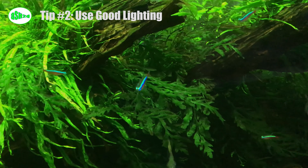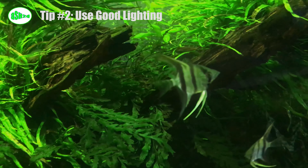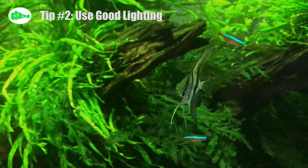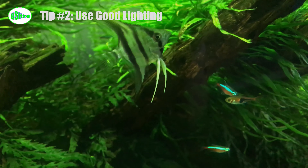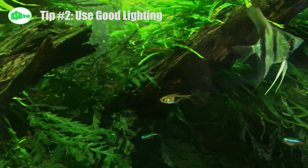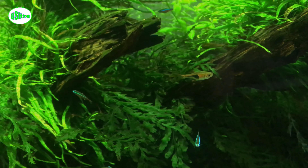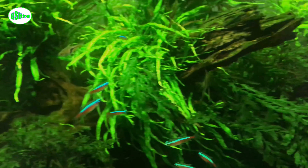Tip number two: use good lighting. Plants need a stable light source for photosynthesis. Since it is difficult to control the intensity of direct sunlight and it may cause serious algae problems, direct sunlight is not recommended. Instead, use special lighting for aquarium plants — some research is needed to find out which kind of lighting is effective.